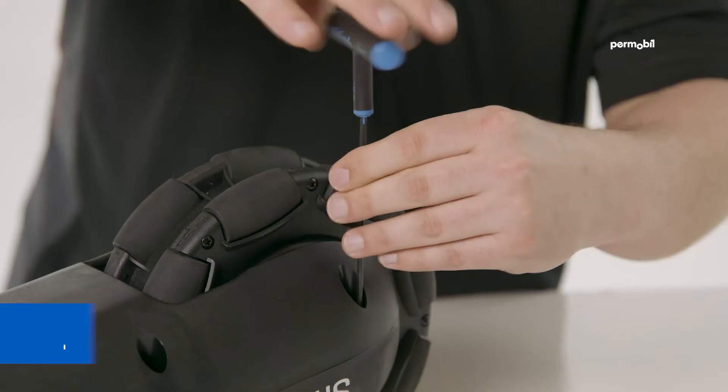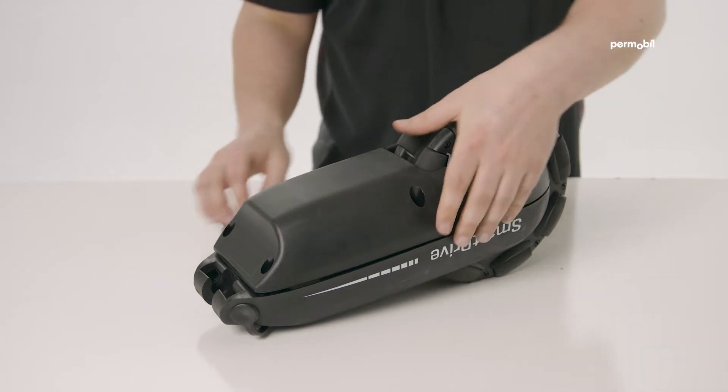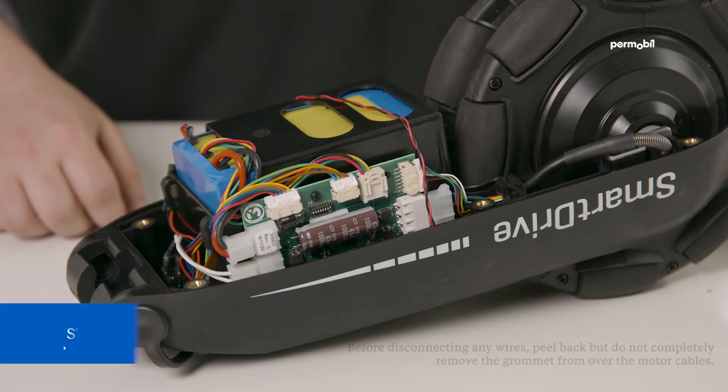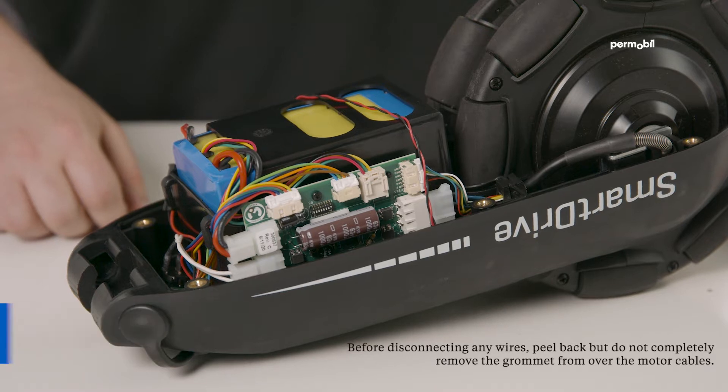Step 2: using a 3 millimeter hex wrench, remove the six screws on the bottom of the drive unit. Remove the bottom cover once all of the screws have been removed. Step 3: unplug all plugs from the circuit board, including the motor cables.